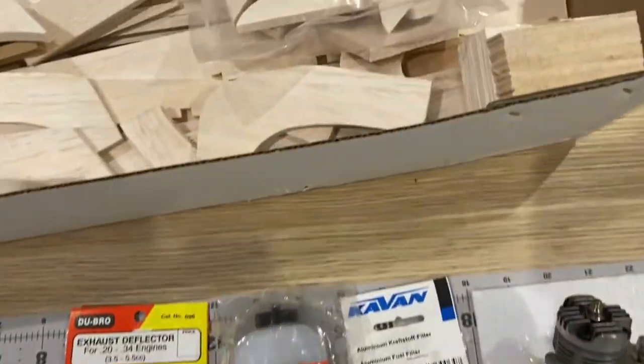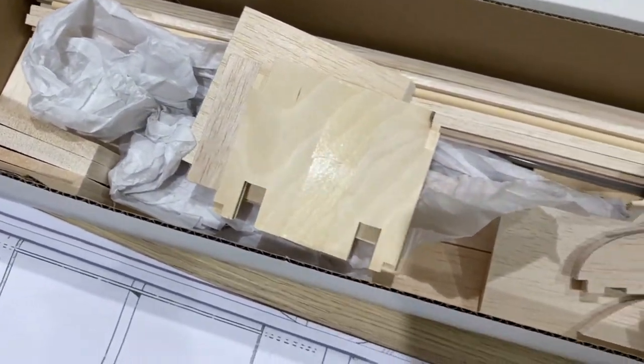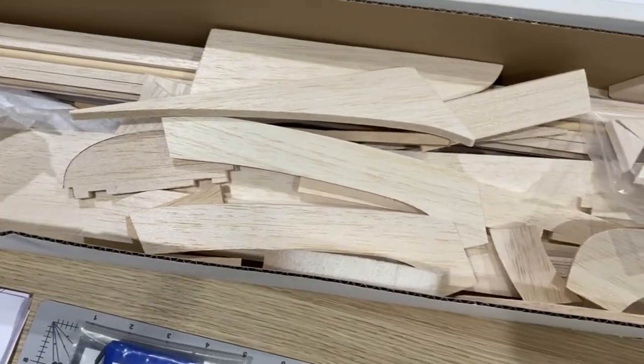In here it looks like a mess but it's actually all the balsa wood. I have to sort that out and start seeing where that all goes. All right, let's get on with it.